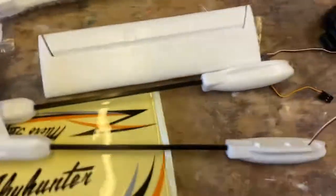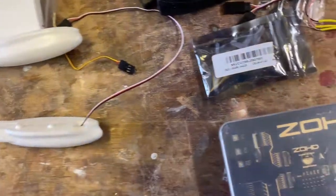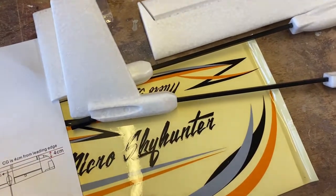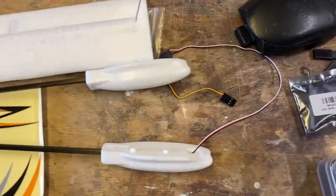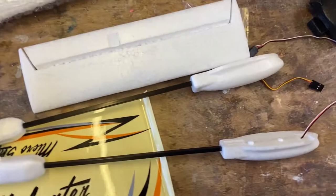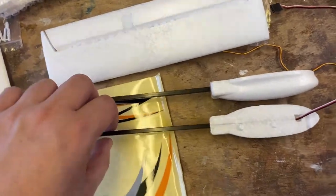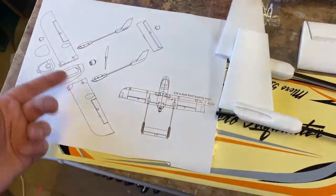This is the EPO version. There is also a Nano Sky Hunter which is basically the same thing with different stickers — I thought that was EPP but it isn't. And then there's the Nano Sky Hunter from Ready-Made RC, the black one, which is EPP and would be more bouncy for flying into the ground at ridiculous miles per hour like I did with the first one.